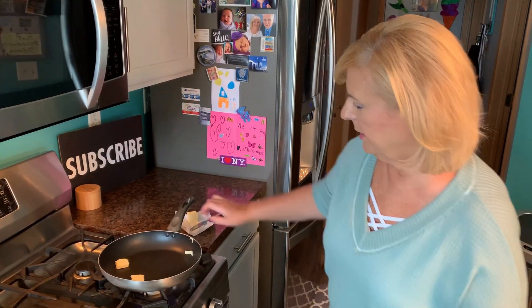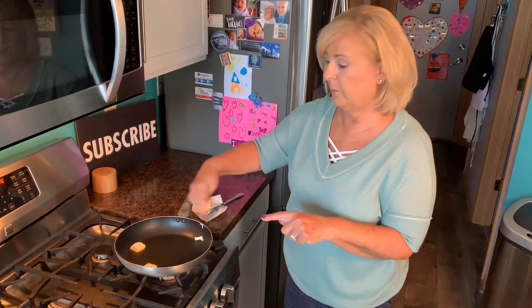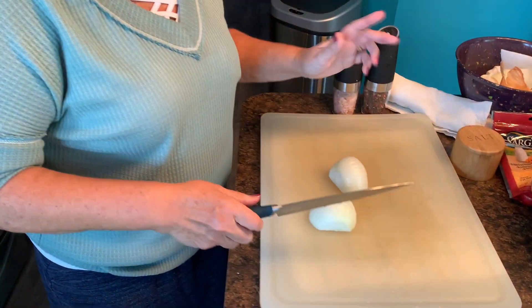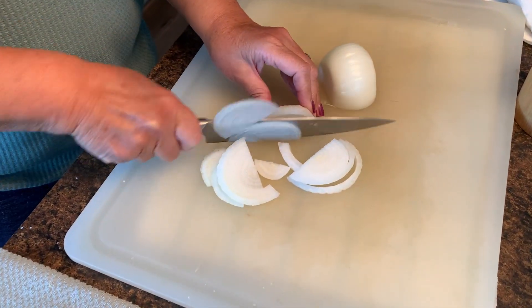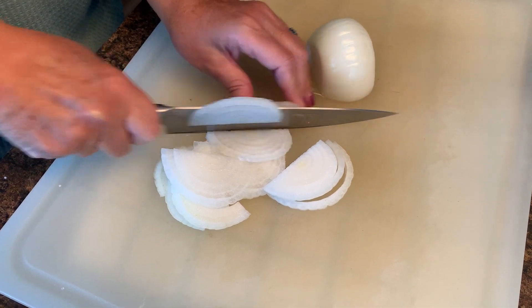I'm putting a non-stick pan on a medium flame with a little bit of butter to caramelize my onions. This sweet Vidalia I got at the market — you can just smell it, it smells sweet. This is really my favorite onion, and this one is right from the farm. I'm slicing it nice and thin. It's really important to have sharp knives when doing this. These Rachel Ray knives I've been using are incredible — so sharp, with a nice rubber grip.